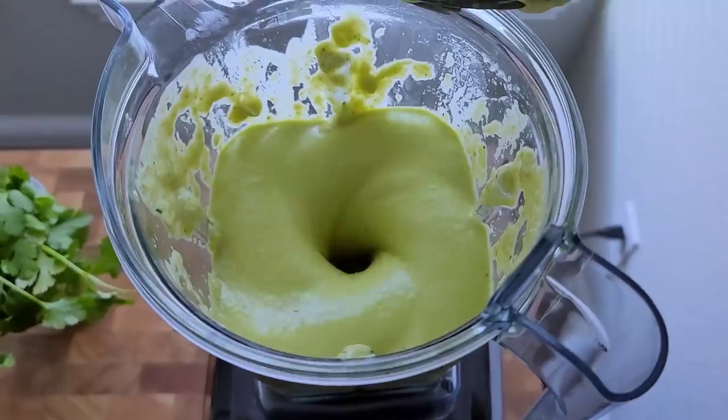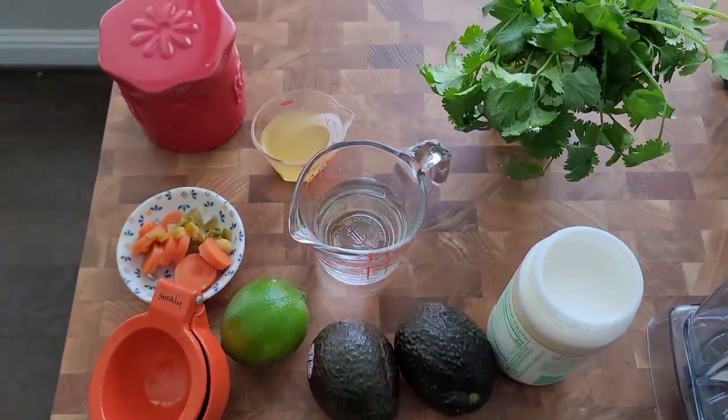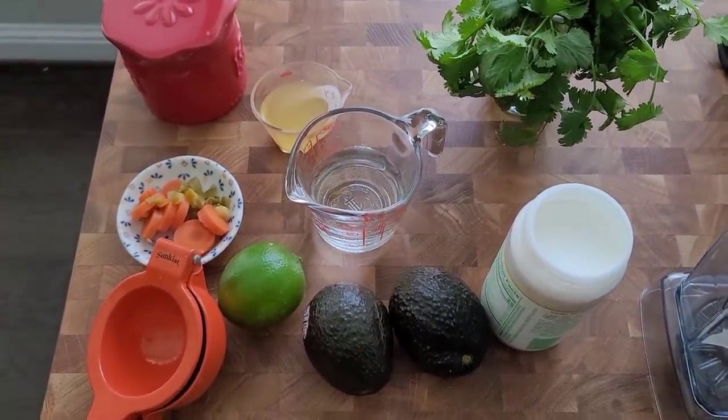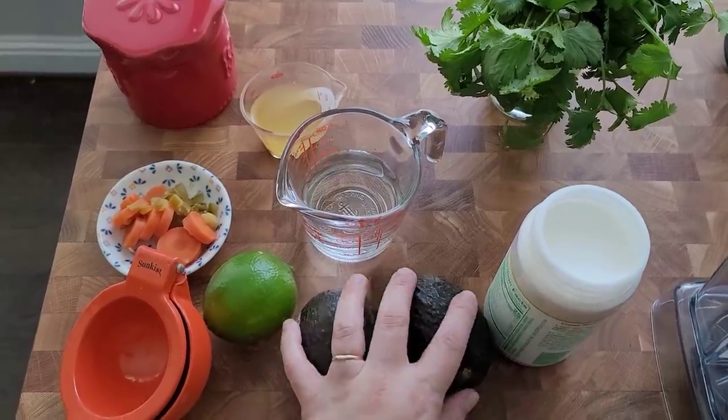Today I'm going to show you how to make a creamy avocado dip. I'm going to make this dip and some of the ingredients you can sub with other things, but here's what I'm using today.